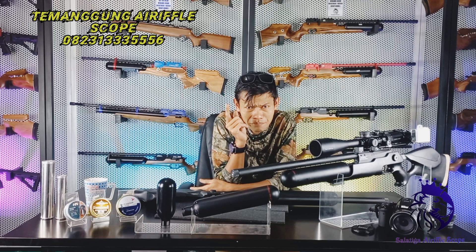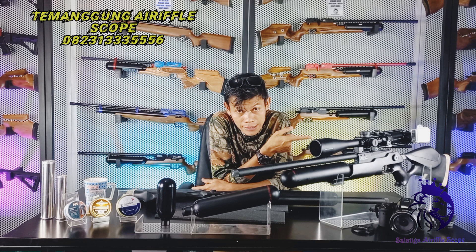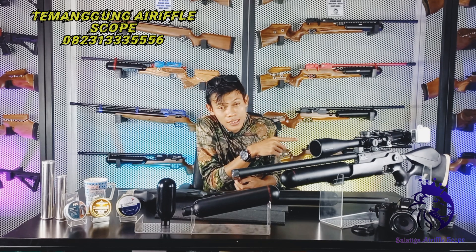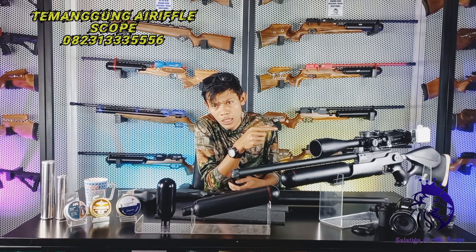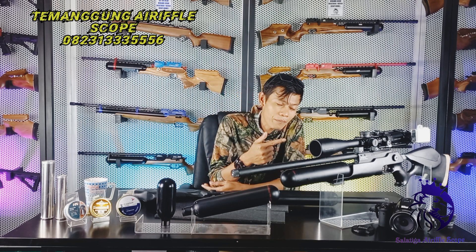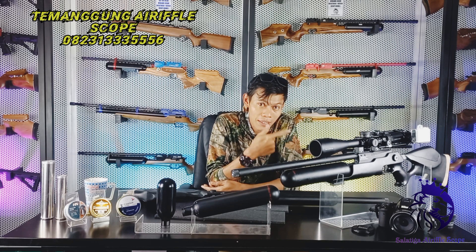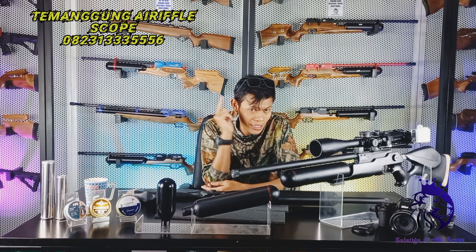Di pertemuan kali ini, saya akan mengupas buah senapan. Saya sekarang pegang senapan yang di depan saya — Senapan FE Kron. Tapi senapan FE Kron ini bukan senapan FE Kron seperti pada umumnya. Biasanya banyak marauder, FE Kron, terus ada daistate. Ini senapan FE Kron lokal, tapi rasa impor. Kita akan lihat reviewnya, kok rasa impor itu bagaimana. Yang pastinya worth it banget senapan ini di tahun baru ini. Lanjut kita ke reviewnya.